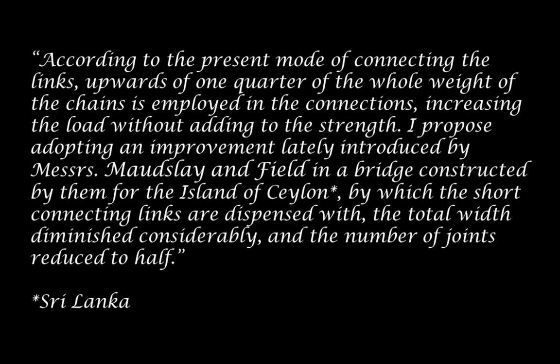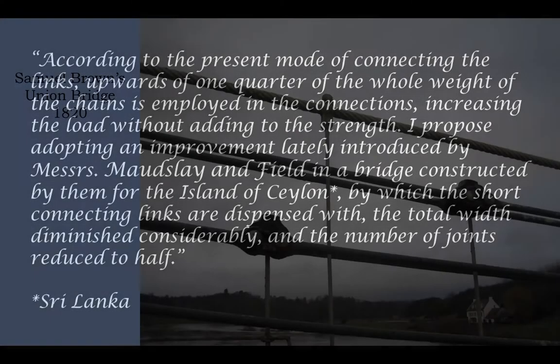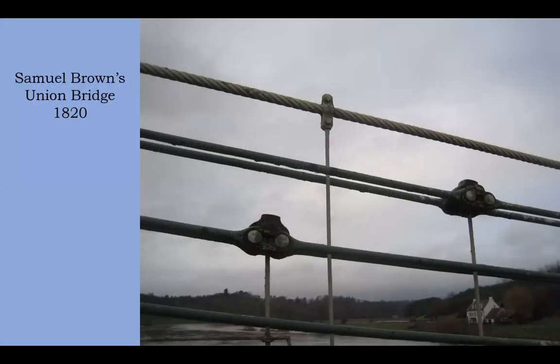And this is what he is talking about. You can see how the chains are joined with connecting links. Ignore the top part of the screen, because that is a modern addition. But the original Samuel Brown fittings show that the chains are joined with a sort of connecting piece, bolted together. So that is what Brunel is complaining about.